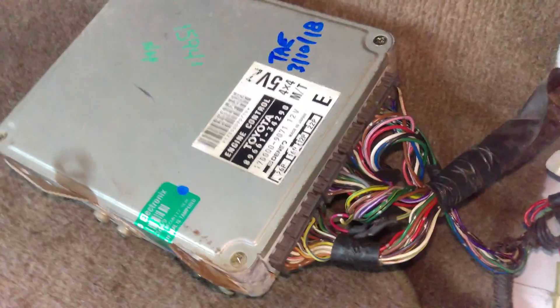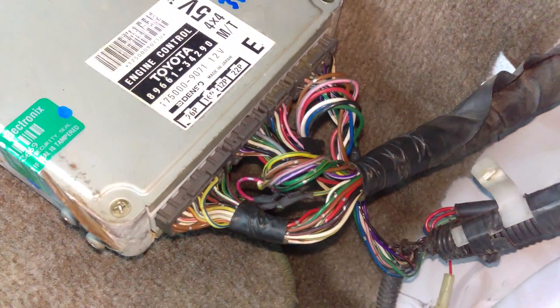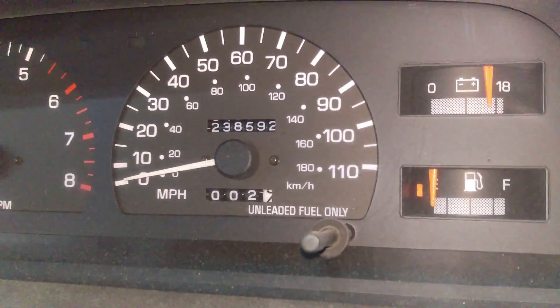All right, that's it. We are done. Truck is running on the 97 ECU. No check engine lights, yet at least.